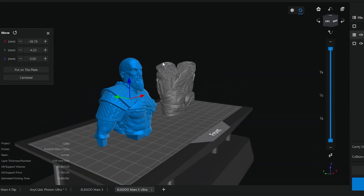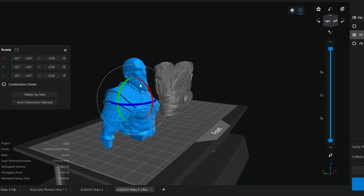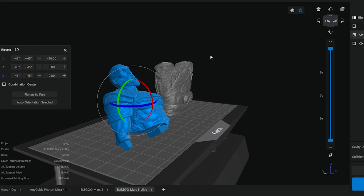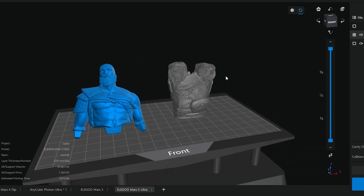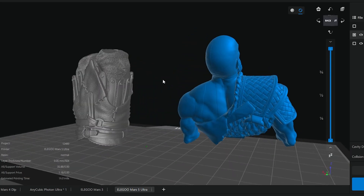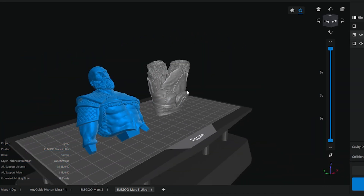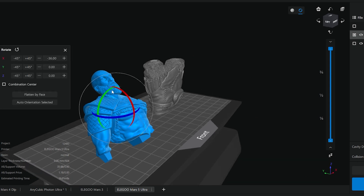When it comes to supporting miniatures, especially anything with faces, I always like to angle them back around 35 to 45 degrees — we've got 36 here. This is because I don't want any supports touching the face. When you remove supports they can leave a little scar and some muck, and on a flat surface like skin it's not too bad, but on a face it could ruin some of your detail.